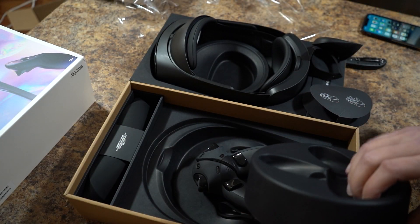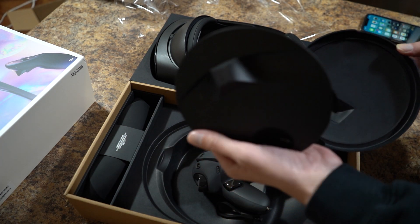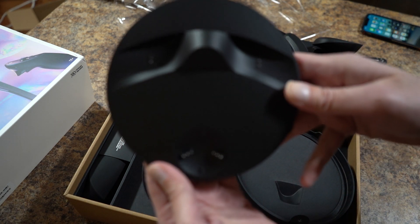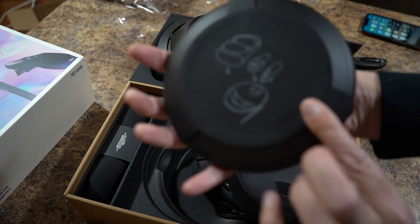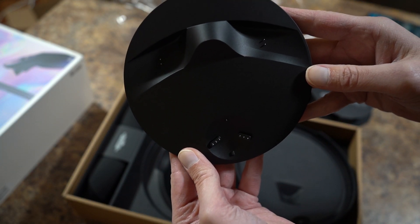Oh! Okay. So here's the charging station. Pretty cool, right? Alright. For the controllers. Pretty nifty.